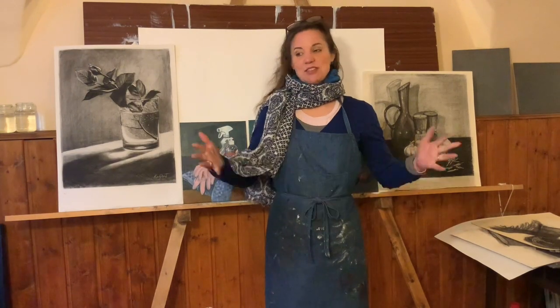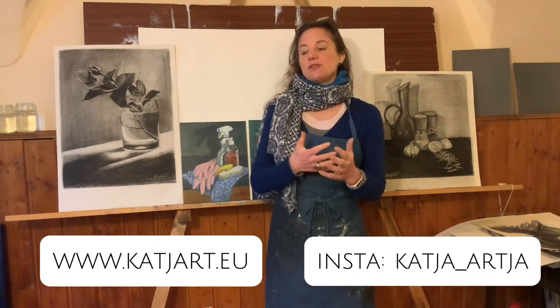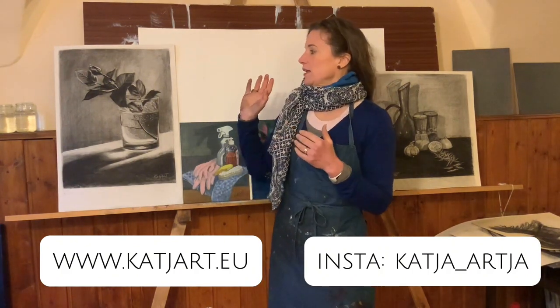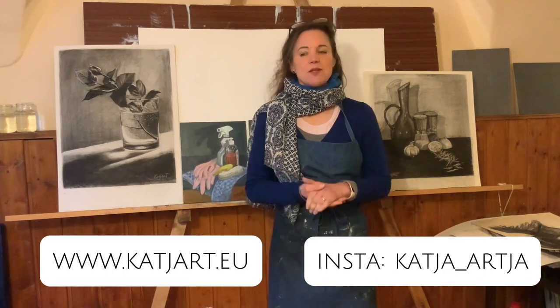Thank you so much for watching. You can subscribe to my channel, but you can also subscribe to my newsletter or my homepage, and of course you can follow me on Instagram. If you subscribe to my newsletter, you will receive coupons for some of my art that I sell soon — I will sell originals, but I'm also selling prints and selling some of my art on products.